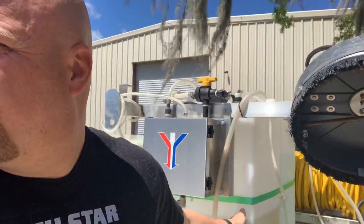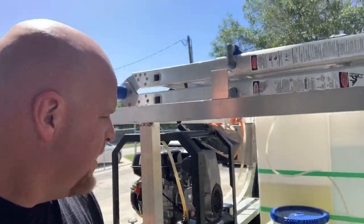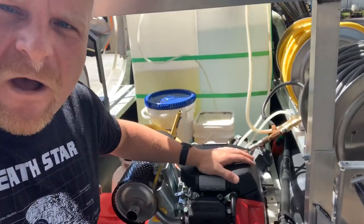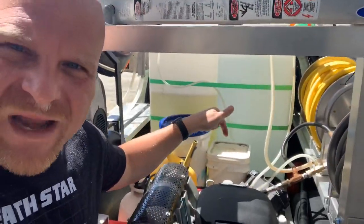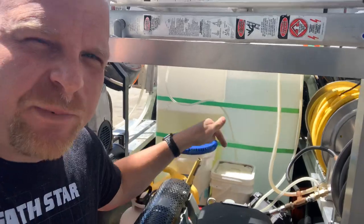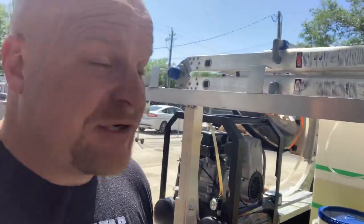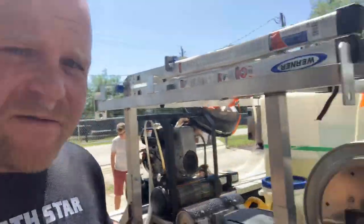How big are the tanks here? So these are 50s — this is set up for residential work, so it's not going to be like a big commercial setup, but 50s are more than enough. On the inside, he's got the nice big Honda engine but he put a five and a half gallon per minute pump on it instead of the eight, because an eight is too much for these buffers.